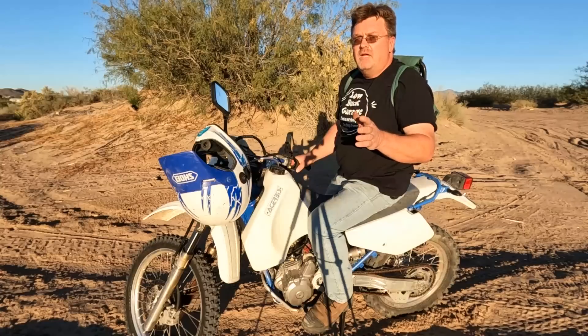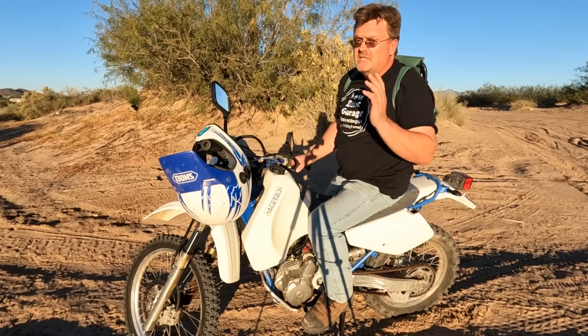Welcome back to Low Buck Garage. I'm going to give you a quick overview of this episode: I make a lot of mistakes, I spend money I didn't have to, and I'm really happy about it. So if you've got time, why don't you come along and see what happens.